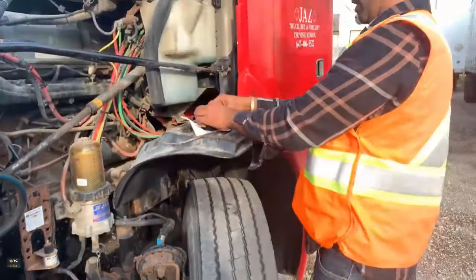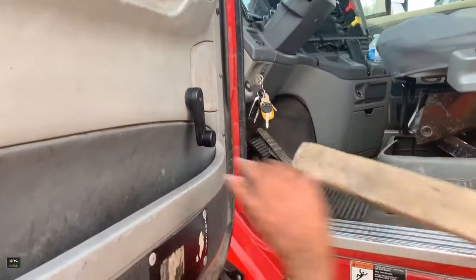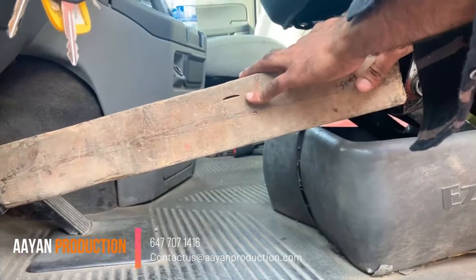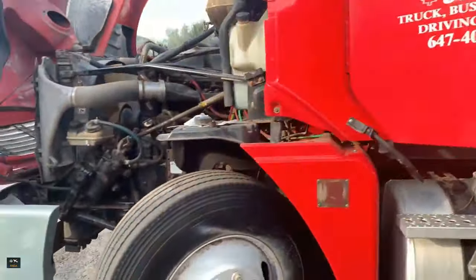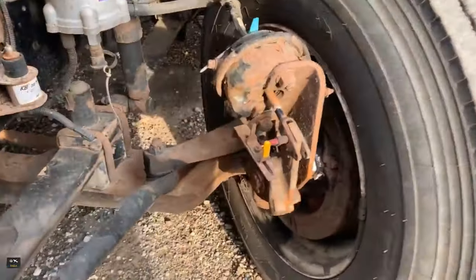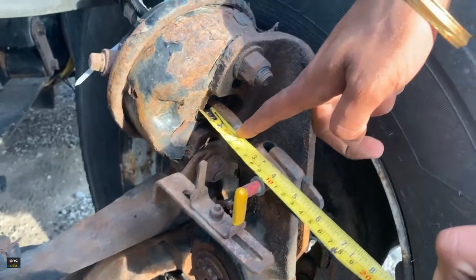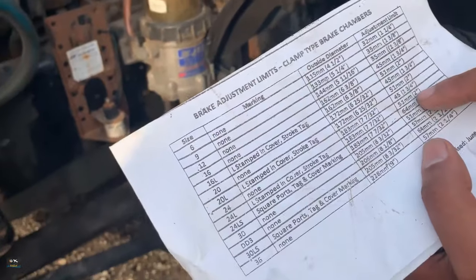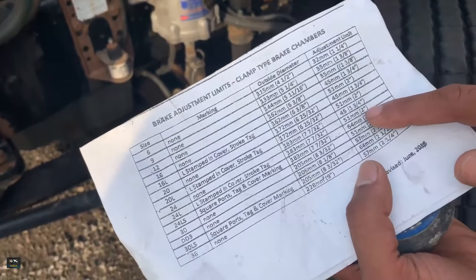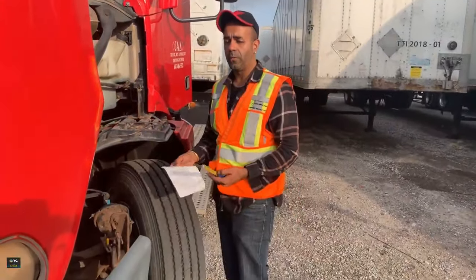Press the brake pedal and hold it using the brake buddy tool braced against the seat. Make sure pressure stays between 90 to 100 PSI. Then check how far the push rod traveled from the reference mark. It came out one and a half inches, which is good because the maximum is 51 mm — that's two inches. It's within the two-inch range, so it's good.